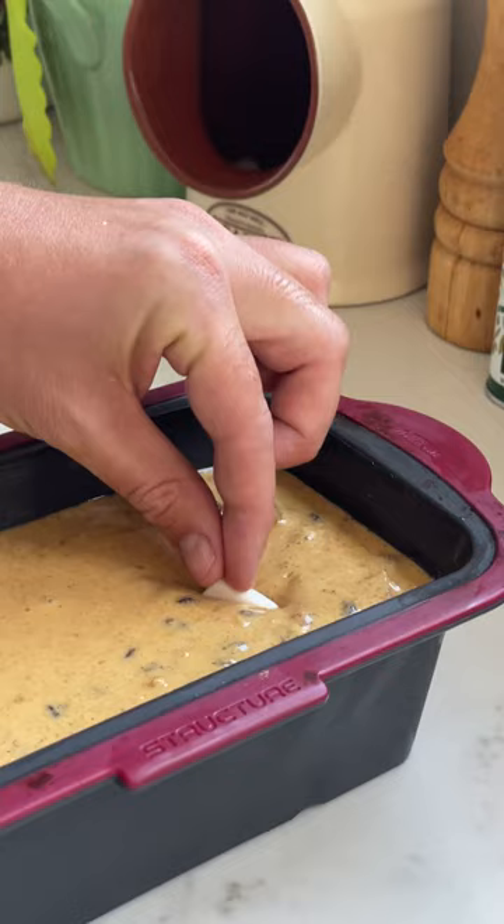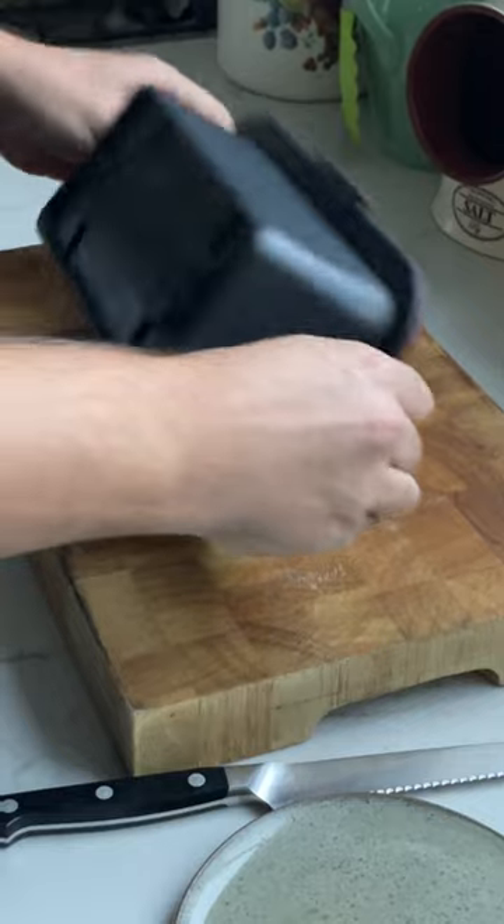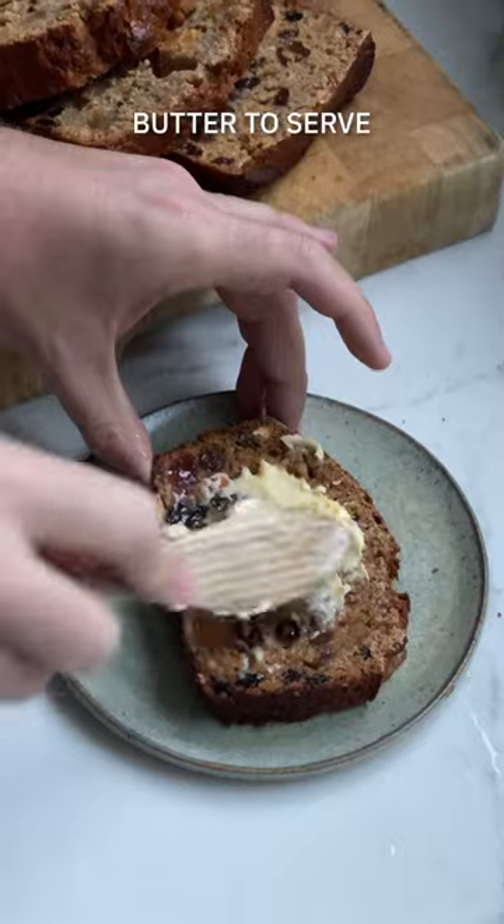Someone actually left this ring in our house over the summer, so I'm sorry to whoever that was — if it's you, please let me know. It's now in my barnbrack. Anyway, it's one of the easiest baking recipes you'll make and keeps really well wrapped for about a week. So get baking!